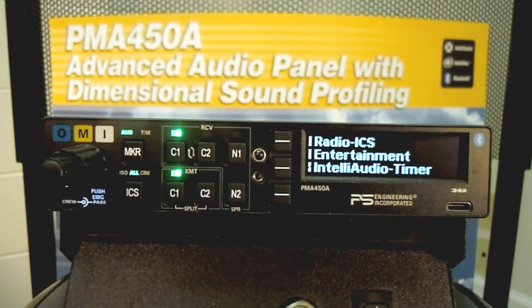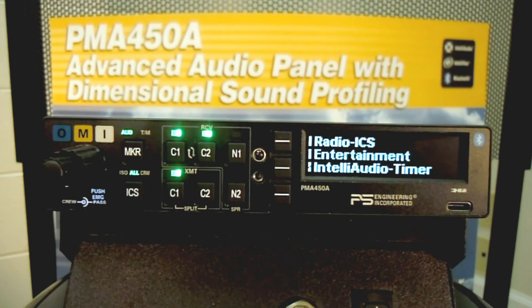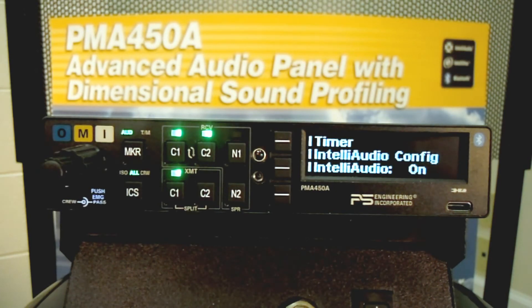This is a demonstration of Intelli Audio. This is a patented technology we've licensed from the United States Air Force. Its purpose is to improve radio communications for the pilot. I'm going to turn on COM1, which happens to be air traffic control out of Chicago, and COM2, which is Chicago weather. If you are listening to this in a stereo system, you'll probably find it's almost impossible to discern what either radio is. I'm going to turn Intelli Audio on now. As you can hear, COM1 is at the 10 o'clock position and COM2 is at the 2 o'clock position, allowing the pilot to pay attention to the radio that's important at any instant.